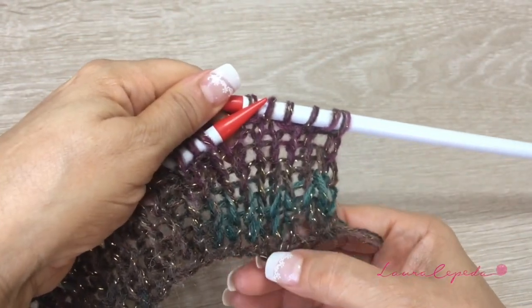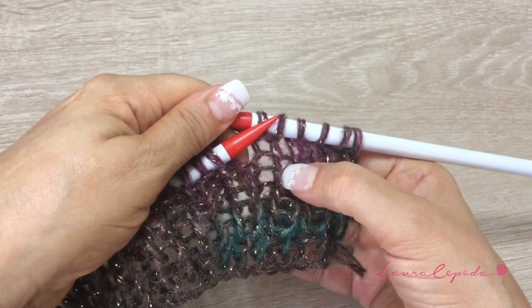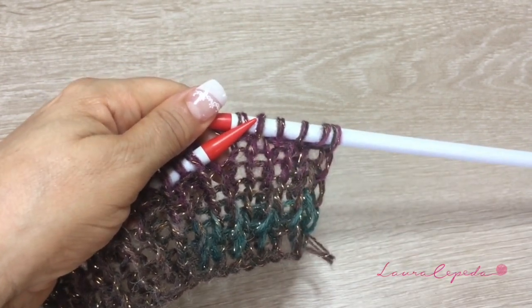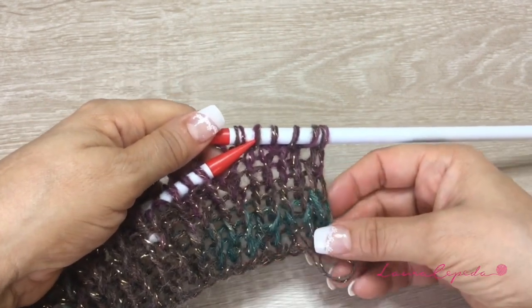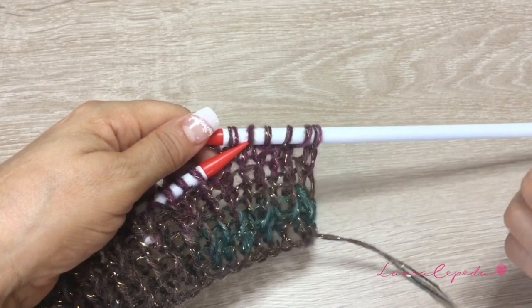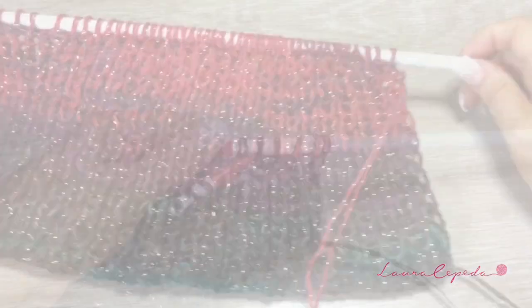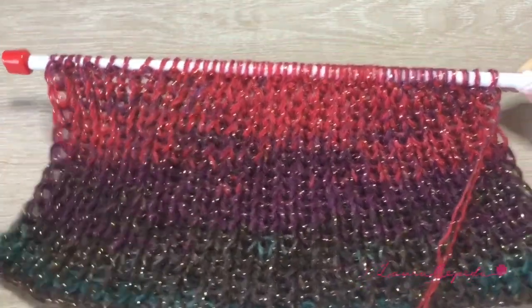We are going to count the rows using the little holes — count them: 2, 3, 4, 5, 6, 7, 8 — and continue until we have 20. This stitch is called the rib knit. Here it is — this is how 20 rows look. Beautiful, right?